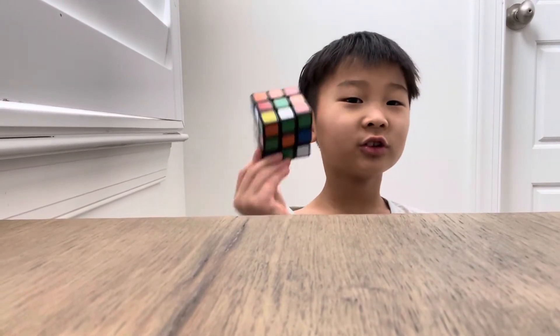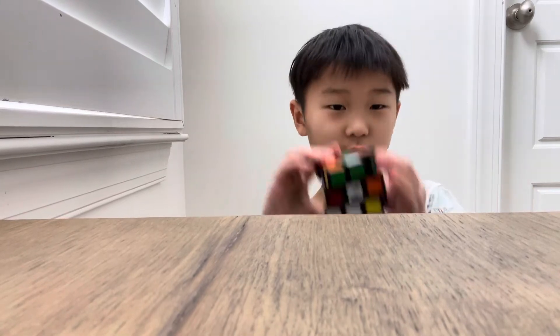Hello guys, my name is Benjamin and today I'm going to show you how to solve a Rubik's cube.